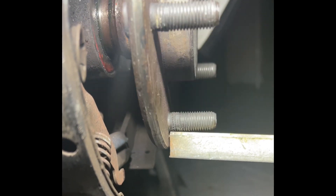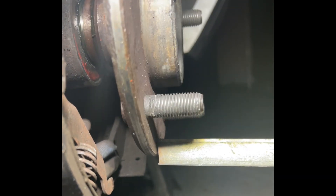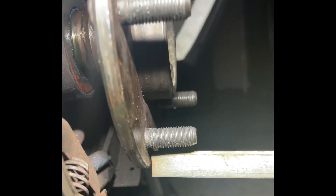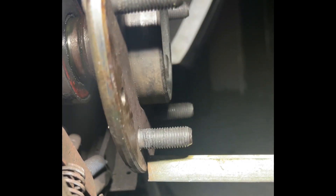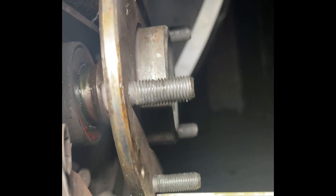You see guys, this is the replacement axle — no issue. It was definitely the axle that was the problem. As you see, she is straight as an arrow.